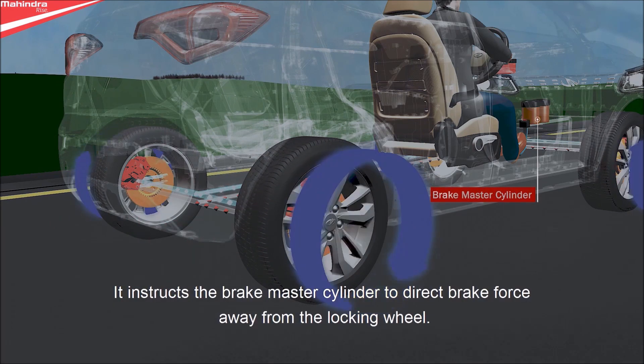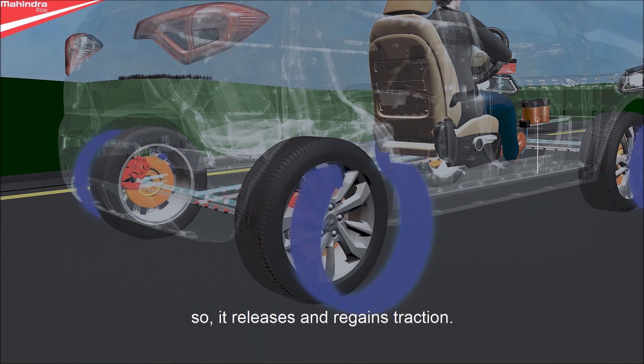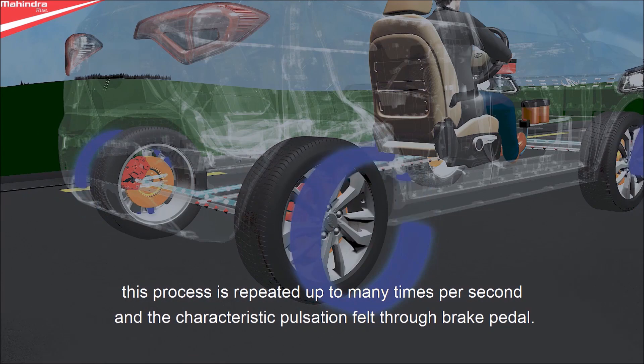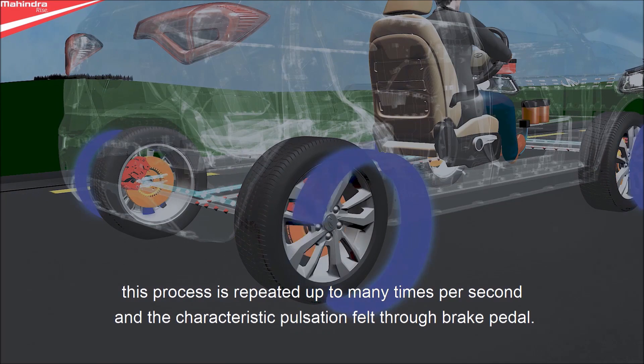It instructs the brake master cylinder to direct brake force away from the locking wheel, so it releases and regains traction. As the wheel begins to turn again, braking force is momentarily reapplied. This process is repeated up to many times per second, producing the characteristic pulsation felt through the brake pedal.